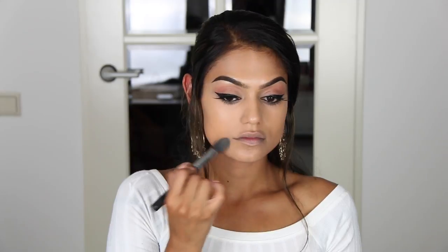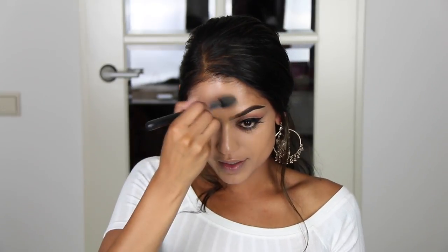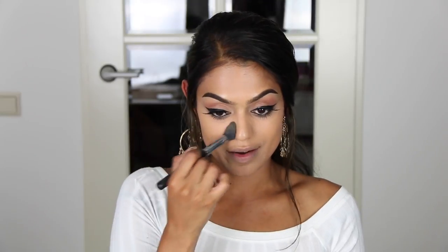The final step is using the MAC Studio Fix Powder. It's a pretty full-coverage powder — I never use it as a foundation because it's too powdery — but I'm going over the places where I applied the paint pot and pressing the product onto my skin to really mattify those areas. I love the Studio Fix line but only use the powder on certain areas to keep the foundation in place all day. For the rest of my face I go back in with the Skin Finish in Medium Golden.